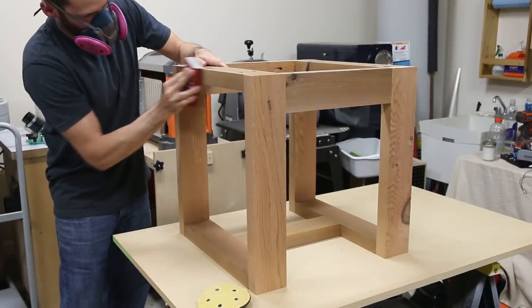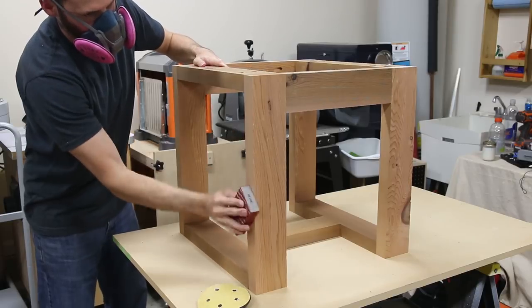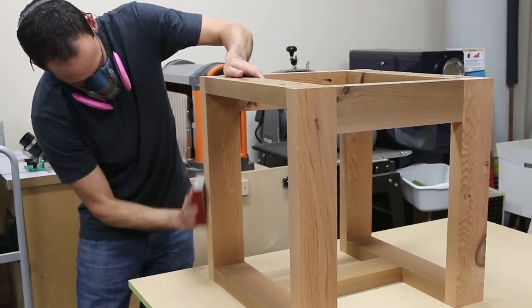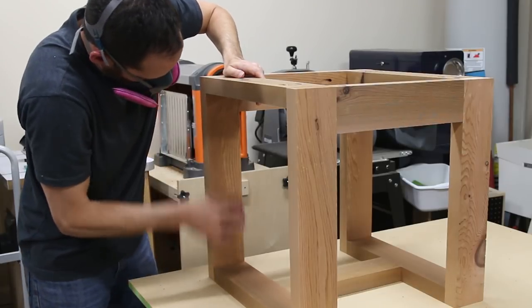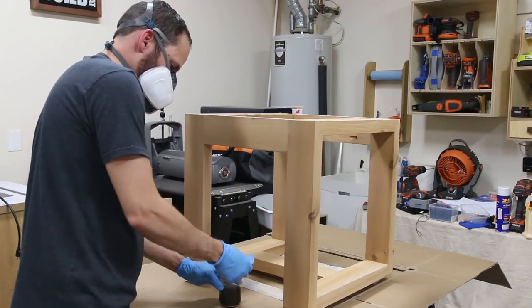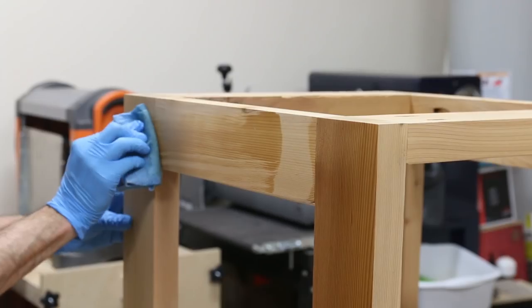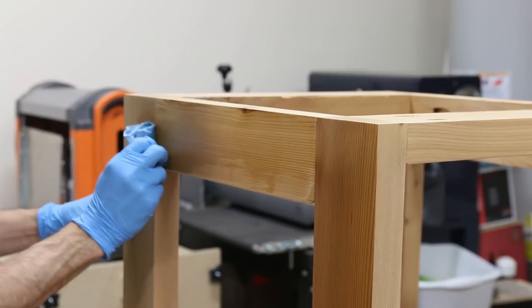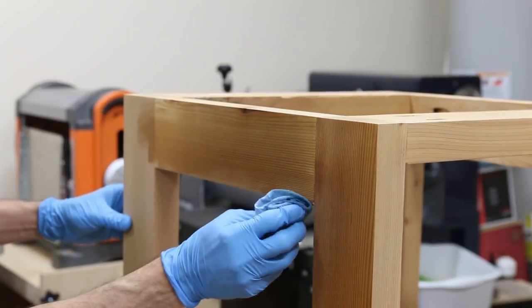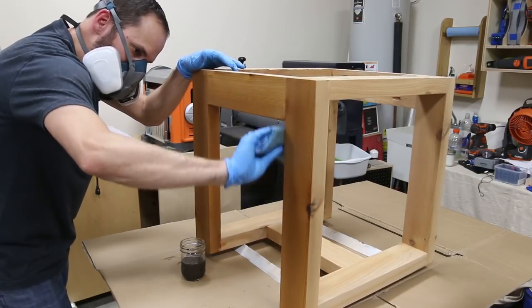I sanded the whole base with 150 and 220 grit sandpaper — to be honest, about two seconds after that shot I grabbed my random orbital sander, but technically you don't need it for this build. After sanding, I applied four coats of an oil-based outdoor spar urethane, thinning each coat with mineral spirits to make it easy to wipe on with a rag. I love how this brings out the depth and character of the cedar — an oil-based finish is much better than water-based in my opinion for bringing out that color.